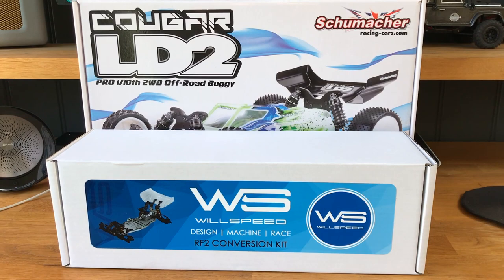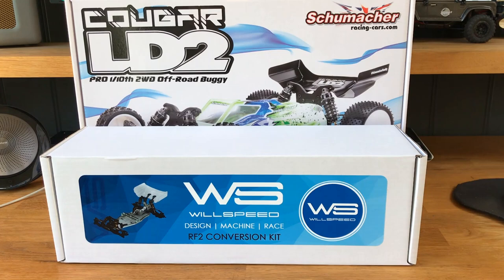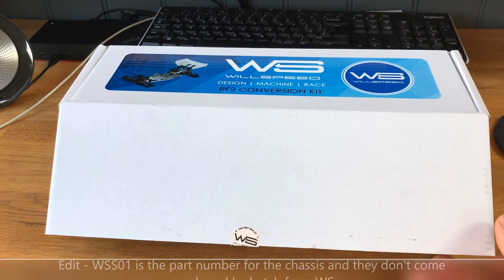Welcome along guys, we're going to do a build video on the Schumacher LD2 with the Wheel Speed RF2 conversion kit fitted. We've also got some option parts to add, which I'll show you in a moment. We'll pull open the boxes and show you what you get.